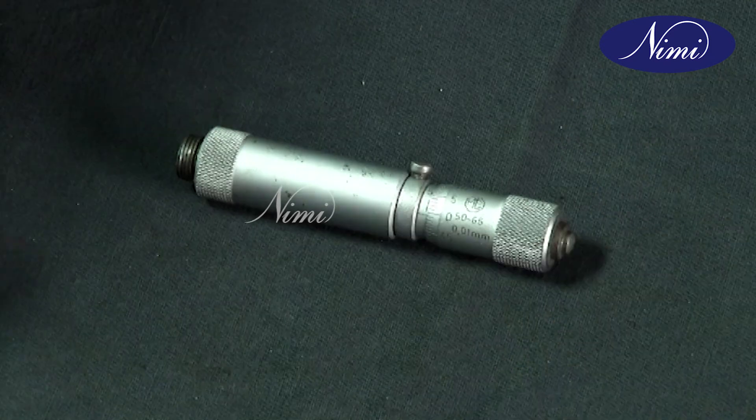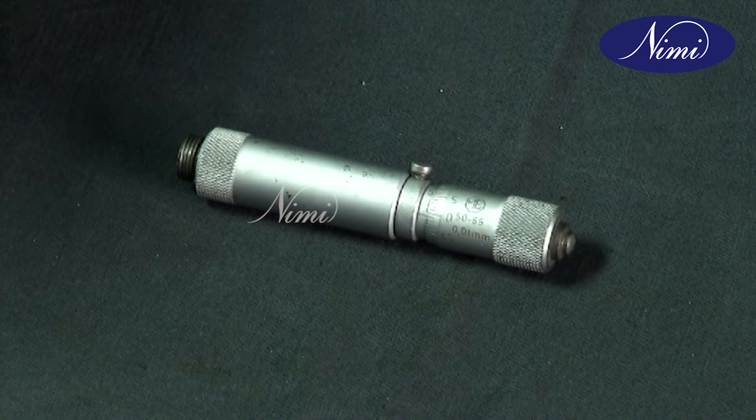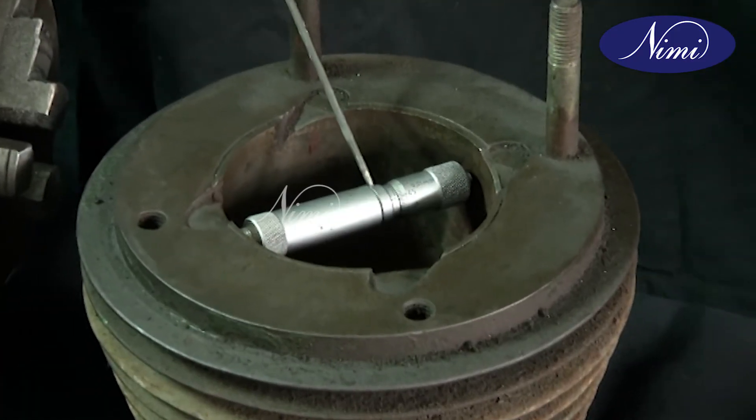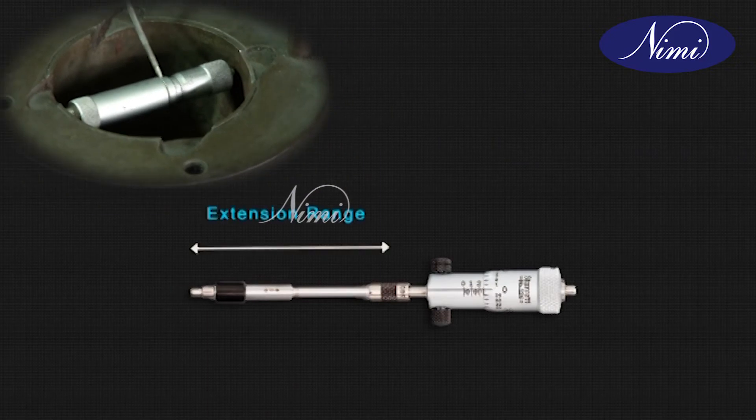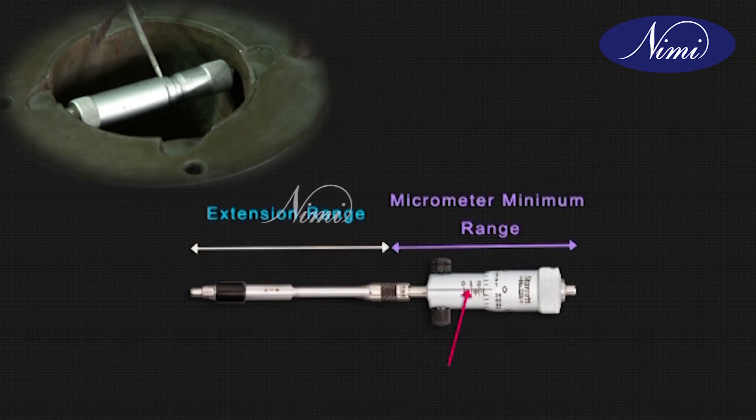The size of the bore is 125 mm plus 12 mm plus 1.5 mm plus 0.00, which equals 138.50 mm.